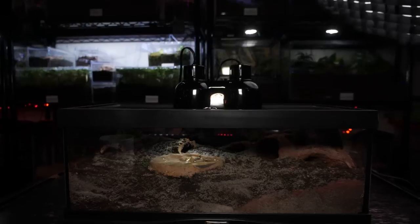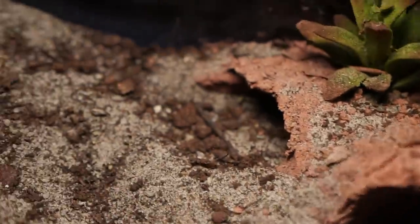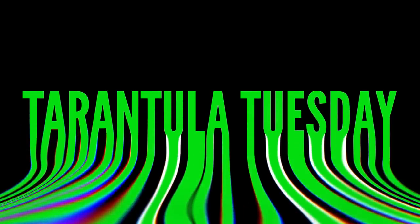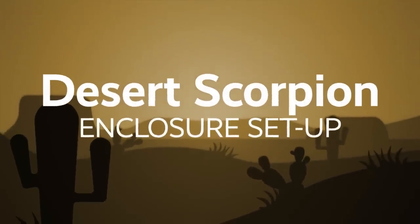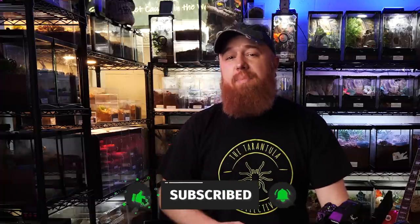Today I'm going to show you how I set up my desert scorpions. Welcome to the Tarantula Collective. My name is Richard, and if you enjoyed these species-specific care and husbandry videos, setup videos, or pretty much anything to do with tarantulas or scorpions, make sure you hit that subscribe button and don't forget to click the notification bell.